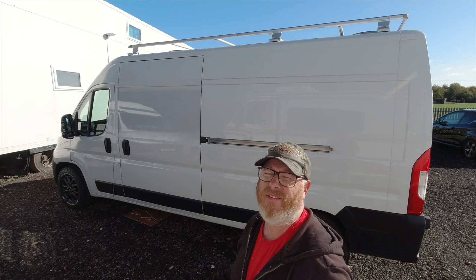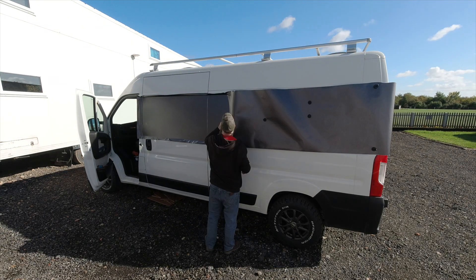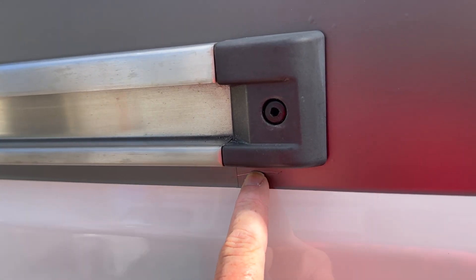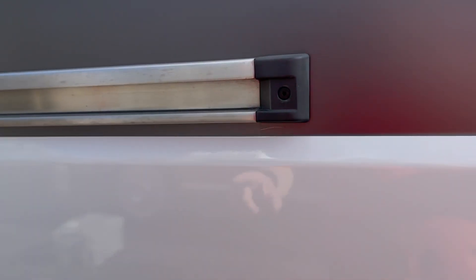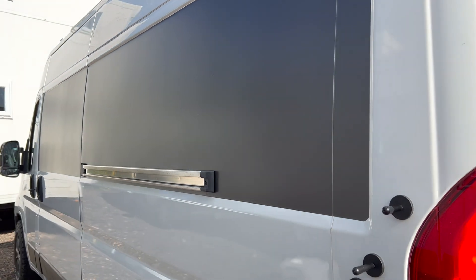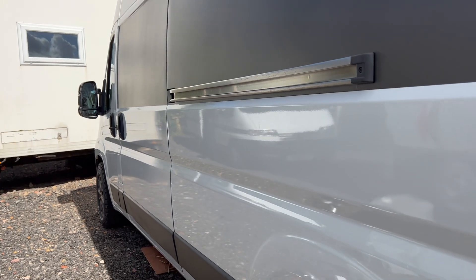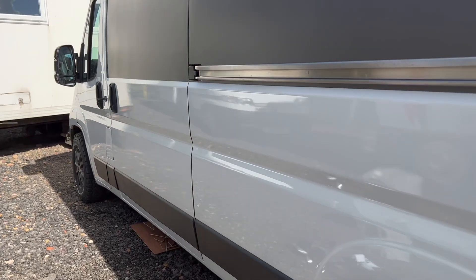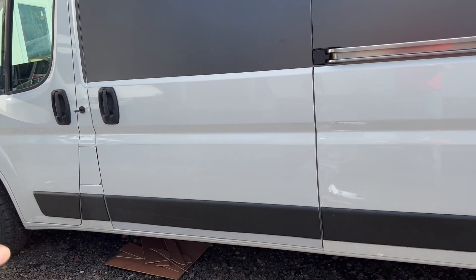Let's do some wrapping. Quite happy about that. I had to put a join in there and unfortunately it tore as well, which I'm a bit miffed about — otherwise that would have been one piece. Not bad though. The paintwork matches now, same shine and everything, same colour. Quite happy about that. Just need to do the black bit at the bottom.